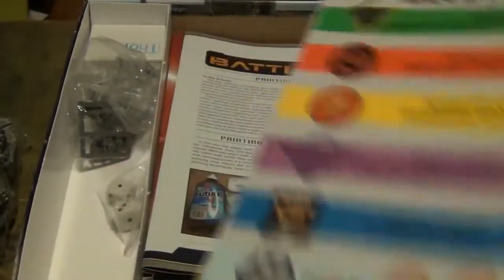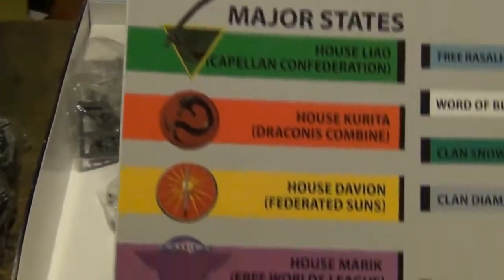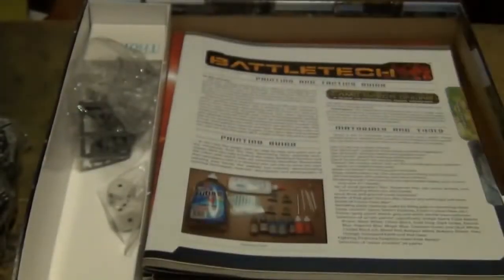Then you get a poster — posters are always fun — with the major and minor states and everything. It folds out to show you a full-color map of the Inner Sphere, and you have the map of the Inner Sphere here as well, smaller. Just something cool to have.